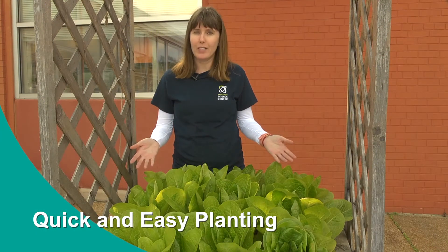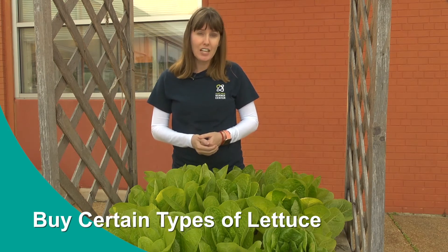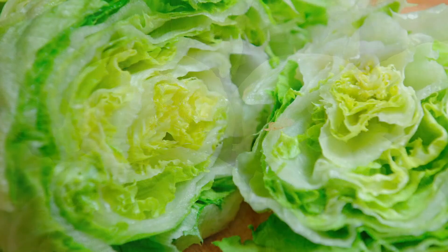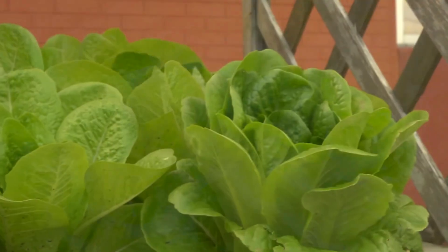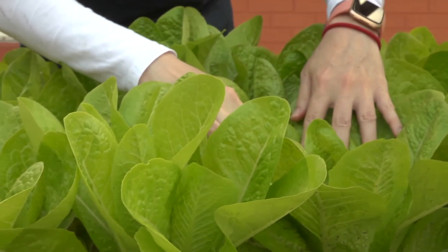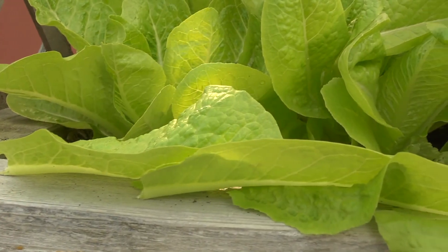Kids can come out and pick it whenever they want and it's very healthy. Watch what kind of lettuce you get — you don't want iceberg lettuce, the kind most people put on hamburgers or get from a fast food restaurant, because it doesn't really have any nutritional value. Get any other kind of lettuce. This is a type of romaine called Jericho, and romaine lettuce is about the healthiest type — it has a lot of vitamins and minerals in it. Romaine lettuce is a great project to do with your kids.